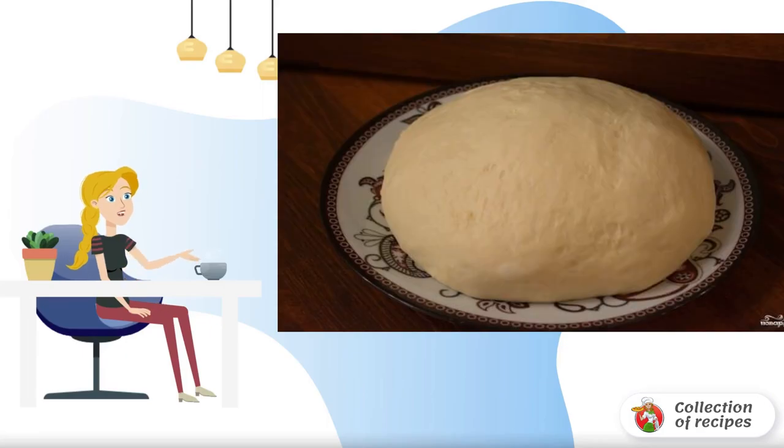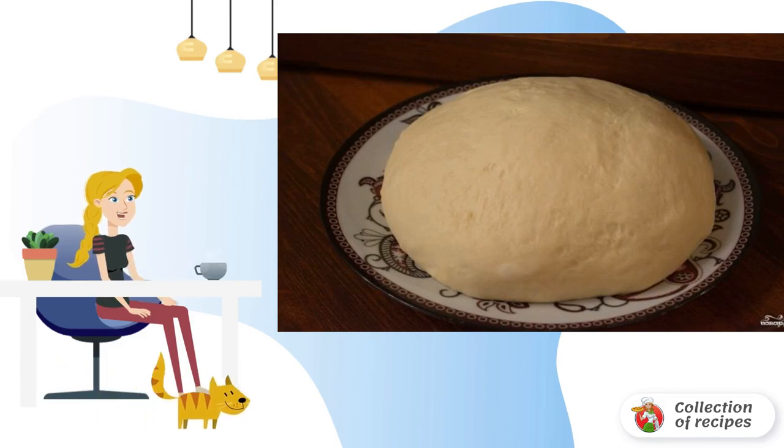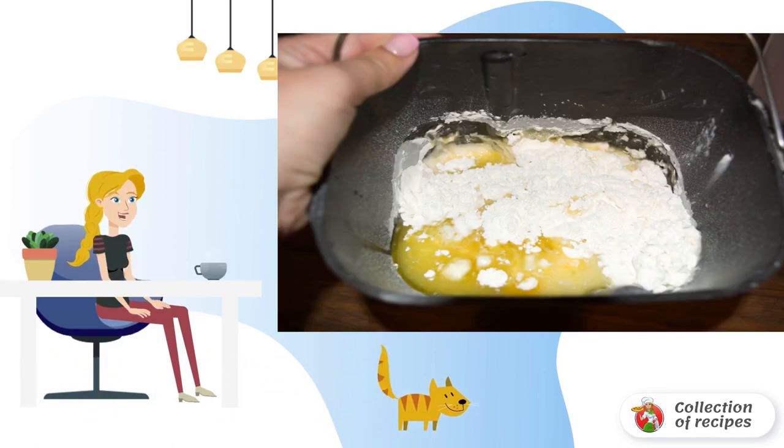Pie dough is one of the most important stages of cooking. The success of the whole enterprise depends on the quality and taste of the dough. I trust the bread maker to prepare the dough, but according to the same recipe, you can knead the dough with your hands.